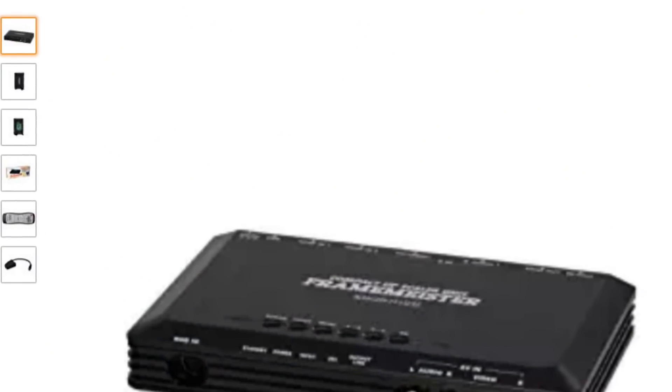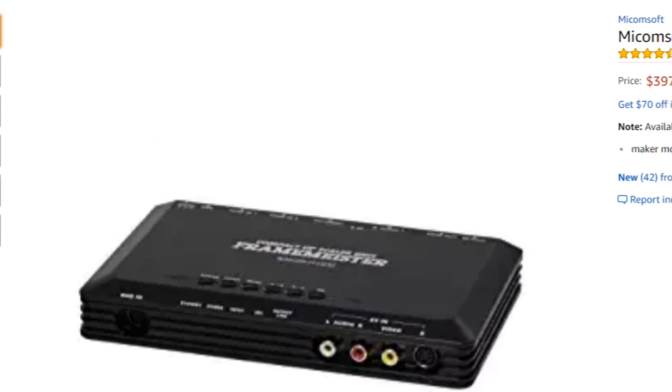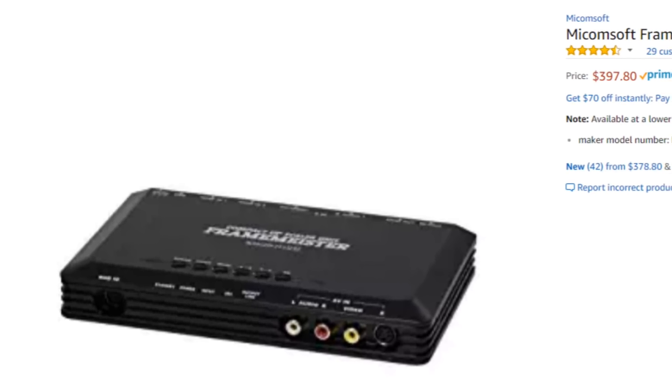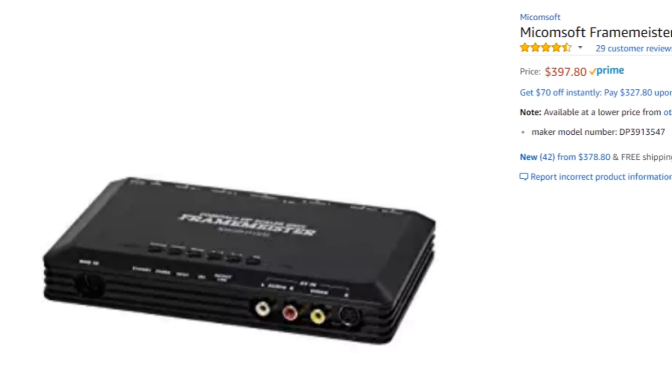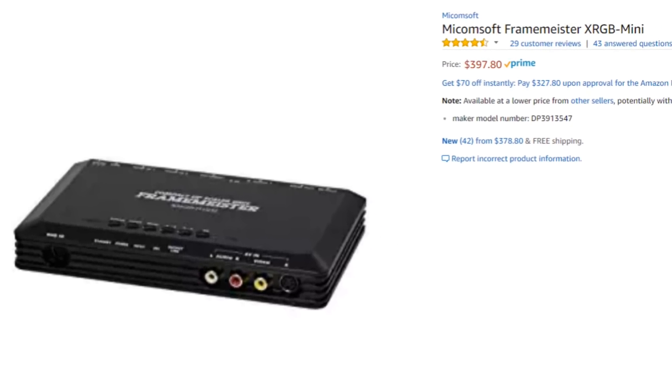Of course there's awesome things like the Framemeister out there, but that's just so expensive. I just can't imagine spending $400 and then having to tinker with all these settings to get it to play on your HD television and look as good as possible. I really just want something that's a plug-and-play solution — something simple but does a really good job. And for the longest time there hasn't been anything quite like that, especially something that's affordable. But all of that is changing.